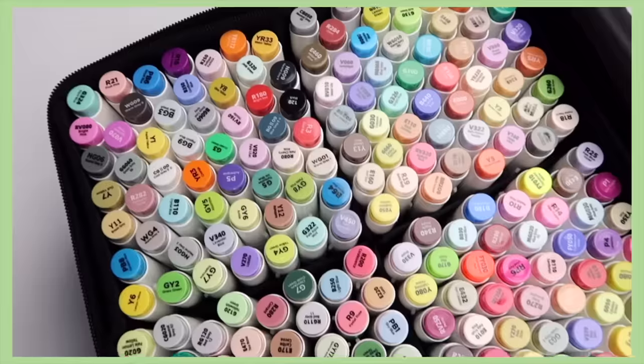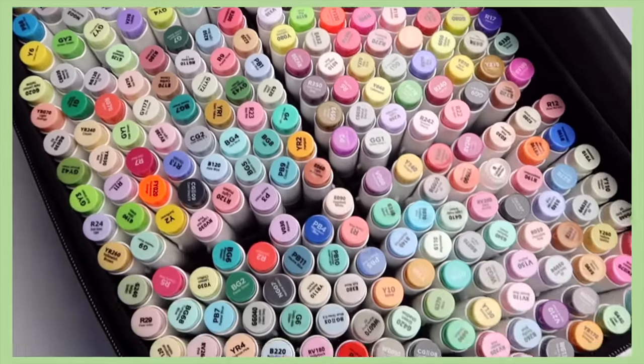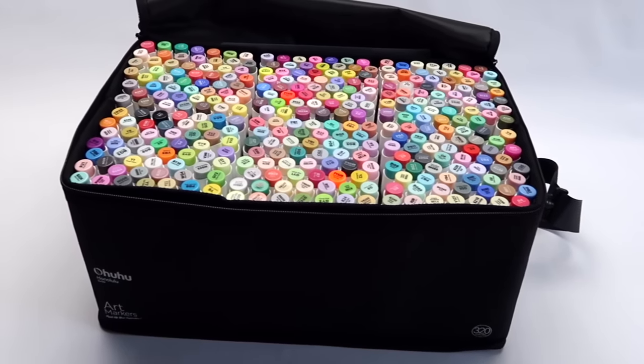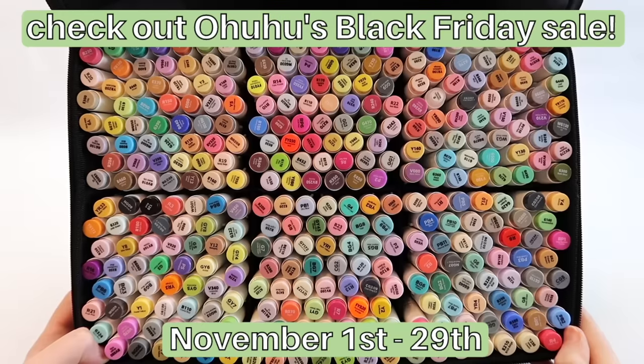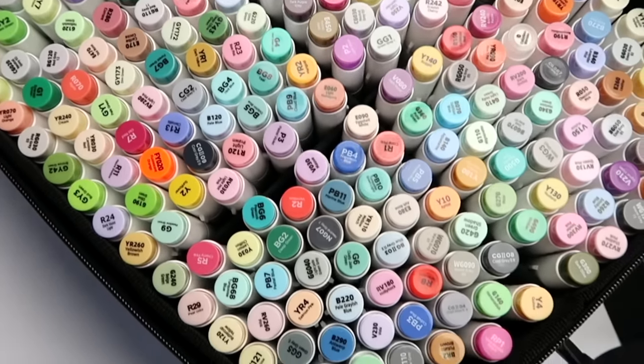This is Ohuhu's biggest brush marker set ever, but if you don't need this many colors they have lots of smaller sets to choose from as well. If you're in the market for some new art supplies, make sure to check out Ohuhu using the links in the description — they have a huge Black Friday sale coming up you won't want to miss.